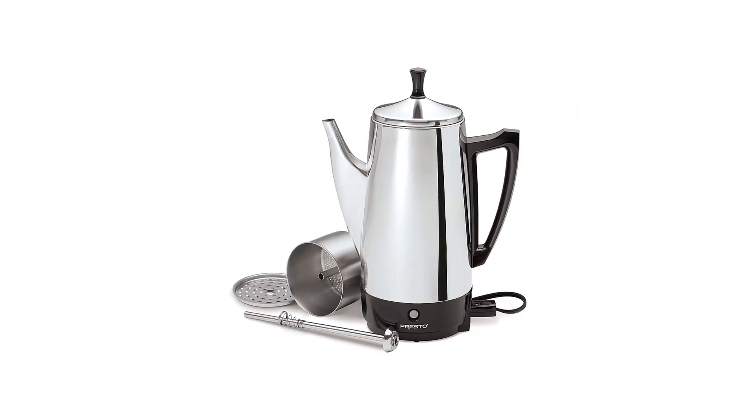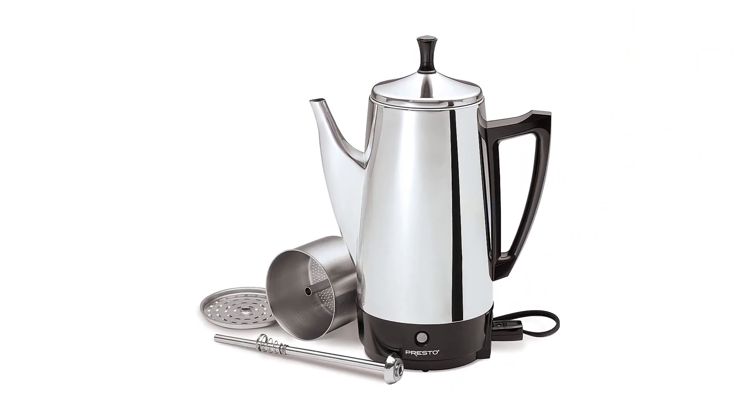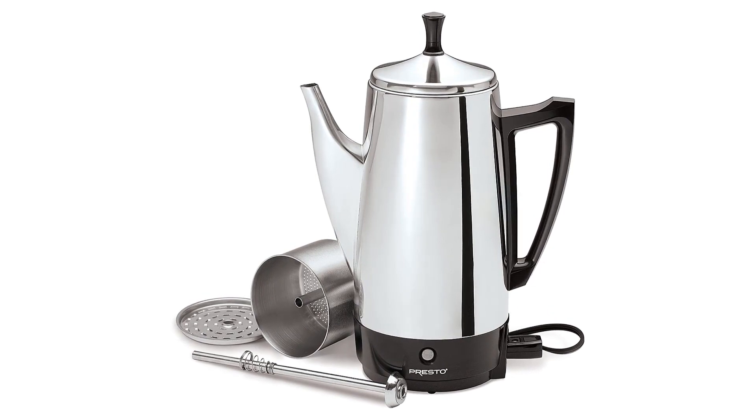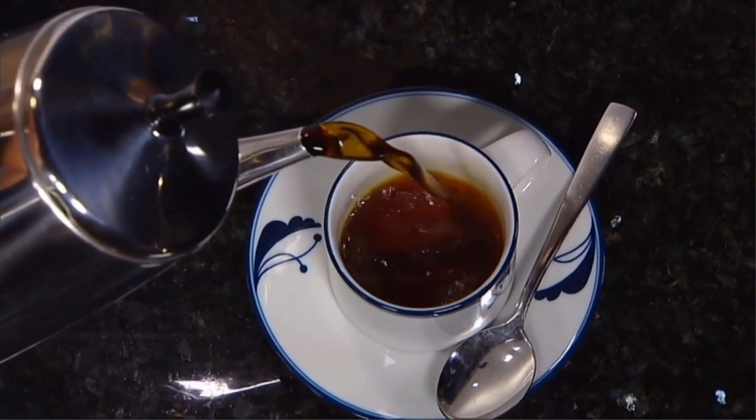Percolators are similar to drip brewers in the sense that you only need to push a button to get your coffee brewing. If you want low-activity brewing and a consistent cup, this could be an option for you to rotate between your regular drip brewer. No pro tips needed here — the signal light will tell you when it's time to drink your coffee.